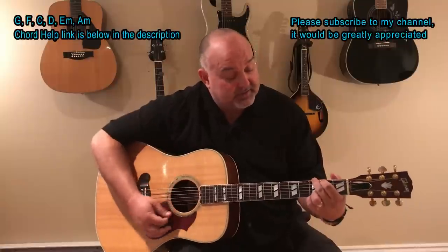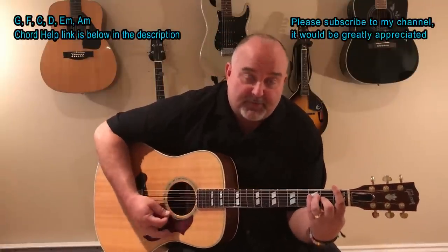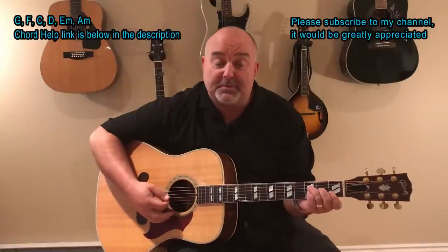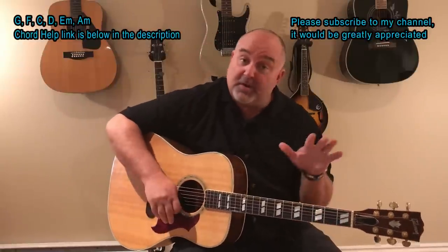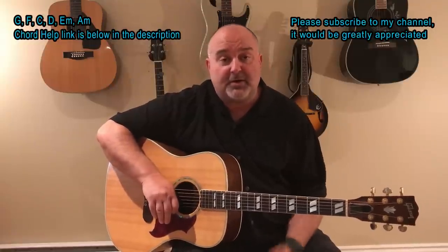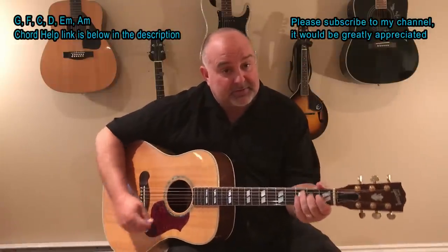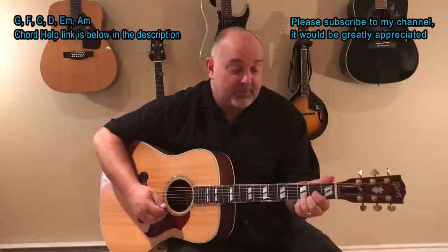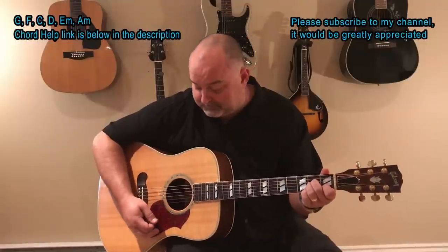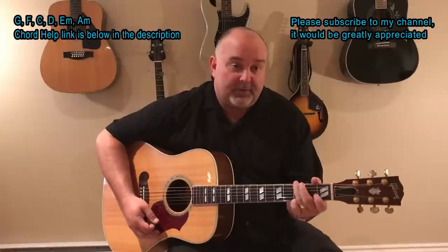So the chords in it are G, there's an F — you can also bar that F if you want. With the F chord I tend to just bar the two bottom strings with my index. If you need any help with the chords at all, there's always a chord help link in the info in all of my videos — you can click on it if you need any chord help. There's a C, there's a D. So again there's a G, there's an F.